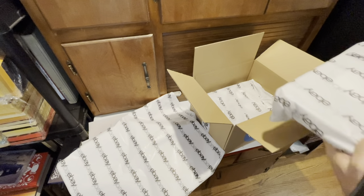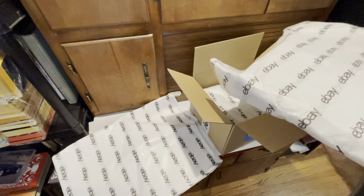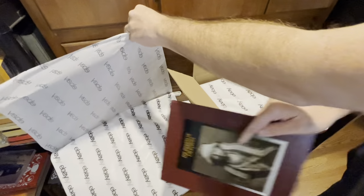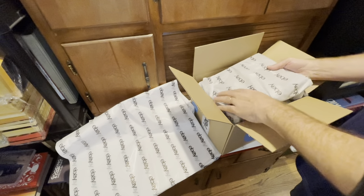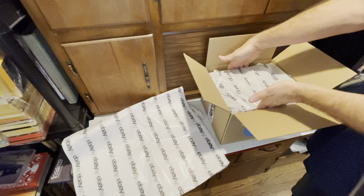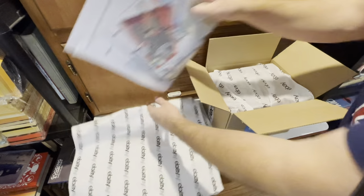The big things to worry about with something heavy are it shifting around and damaging itself, or worst case splitting the box if they drop it at the post office. I'll show you what I do for that. Also, when I'm doing book sets I always double and triple count — I left a book out of a set by accident once and had to ship it separately, which gets you on shipping.